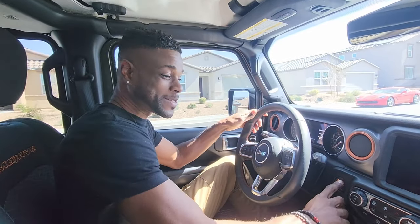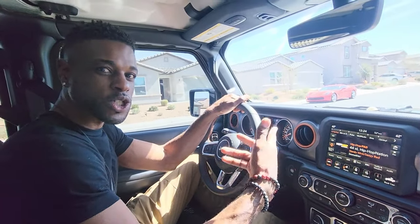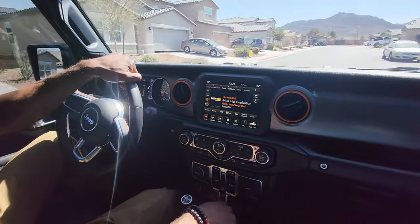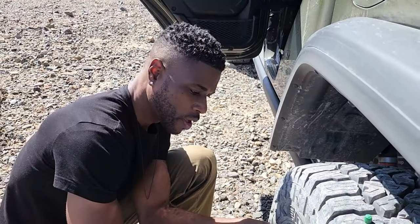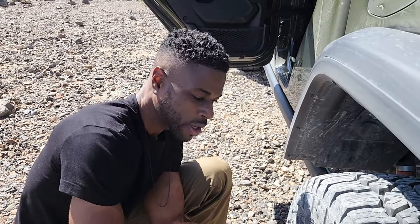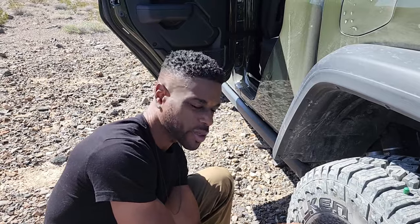This is a 2023 Mojave. I chose the Mojave over a Rubicon because I don't plan on doing much rock crawling — I'm building this to be an overland rig so I'll be out in the desert driving a little faster. Also, the frame is a lot stronger underneath, and that's one of the things that really got me with the Mojave.